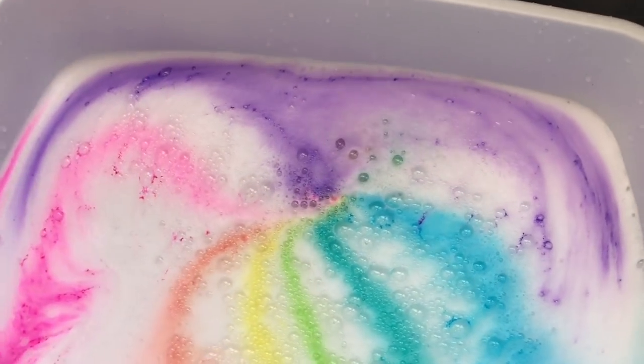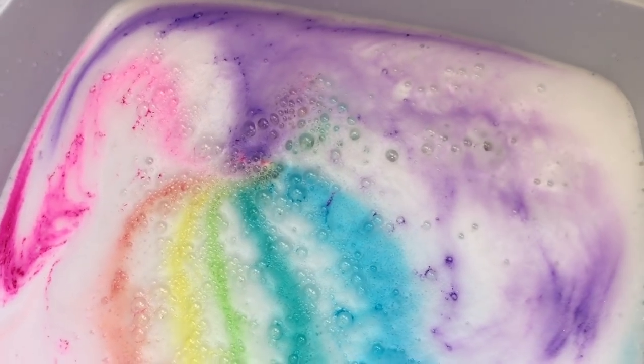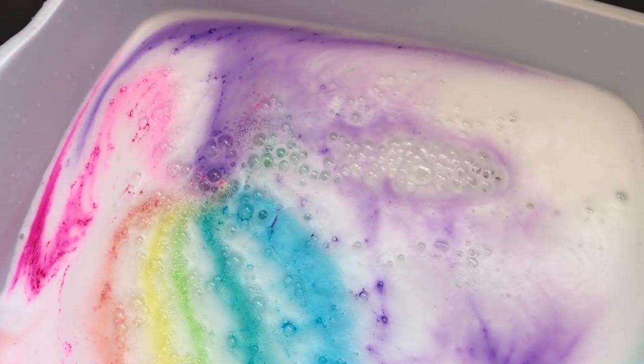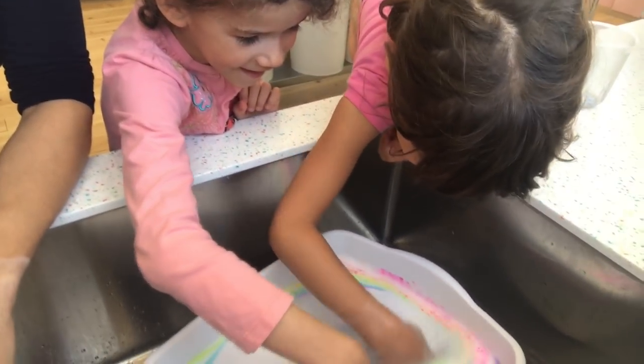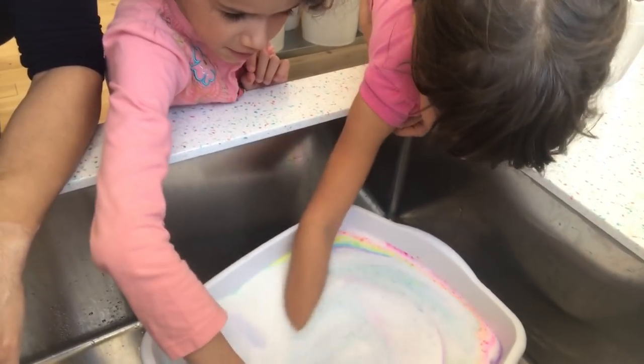There we go. And now you can take a rainbow bath and start searching in the bath water because you're going to find a little unicorn in there after some time. Girls, what are you doing? Playing. Playing in the rainbow water? Yeah. What is in there? A unicorn.